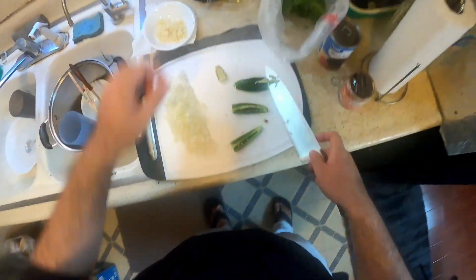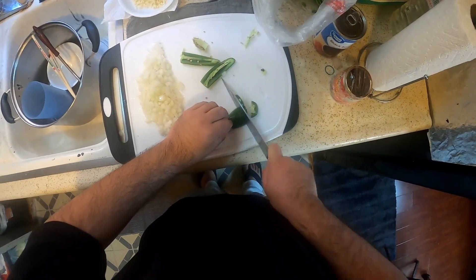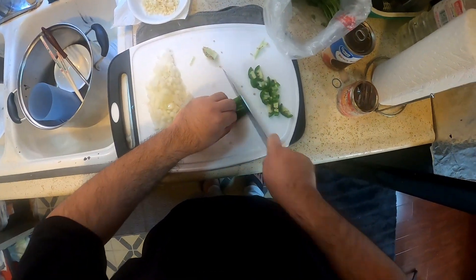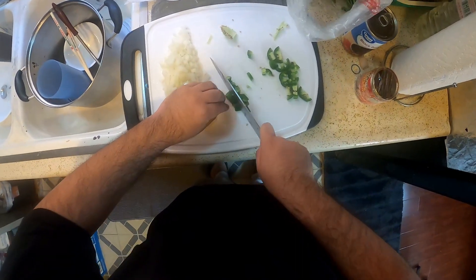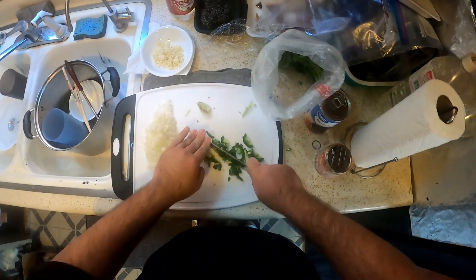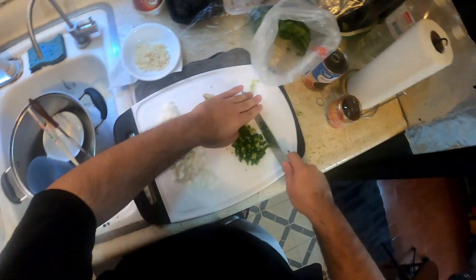I'll take some seeds out of this. I'm trying to look away so I don't get any juice on my eye again. Professional chef cut — just kidding.